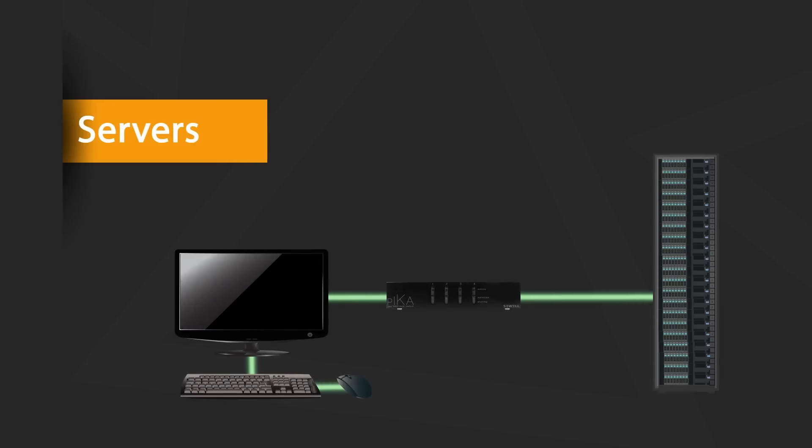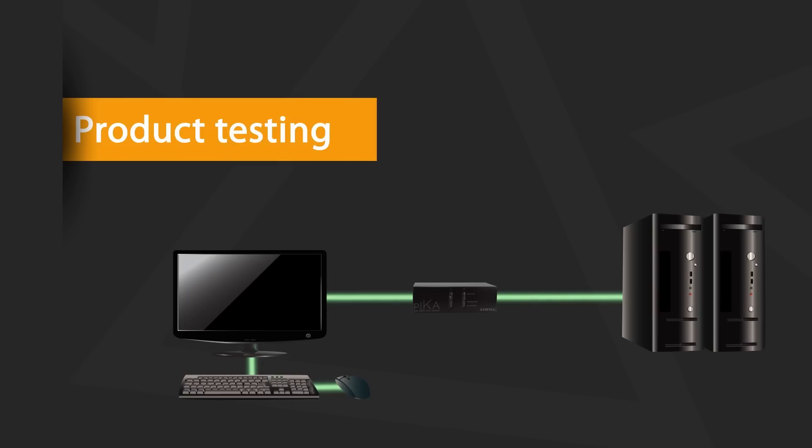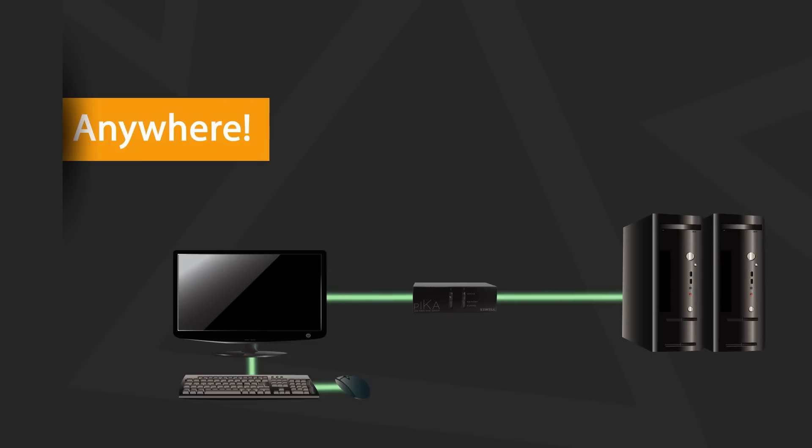Server rooms, where the IT professional needs to control multiple servers from a single console. Home offices, to switch between a personal computer and the work computer. Product testing stations, to test a product on different systems. And basically anyone who needs to switch often between two or more computers.